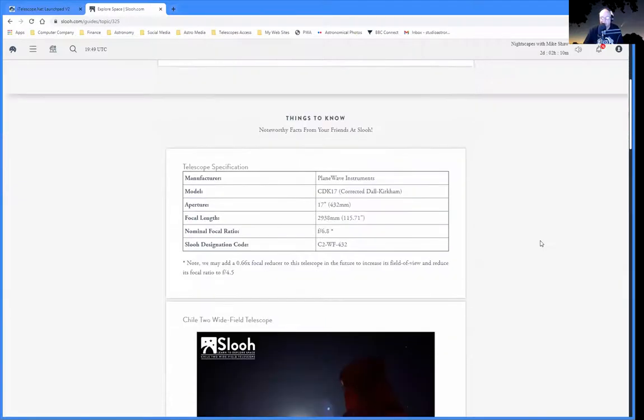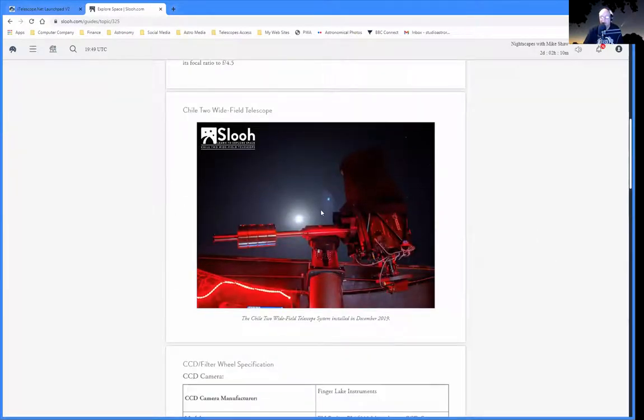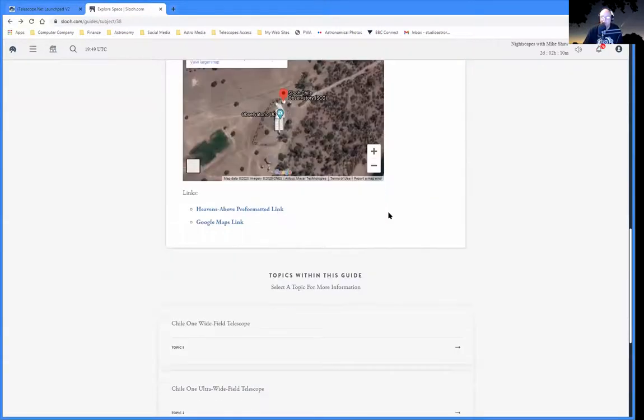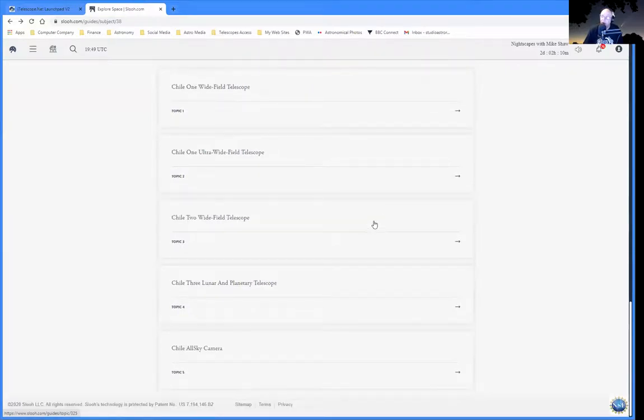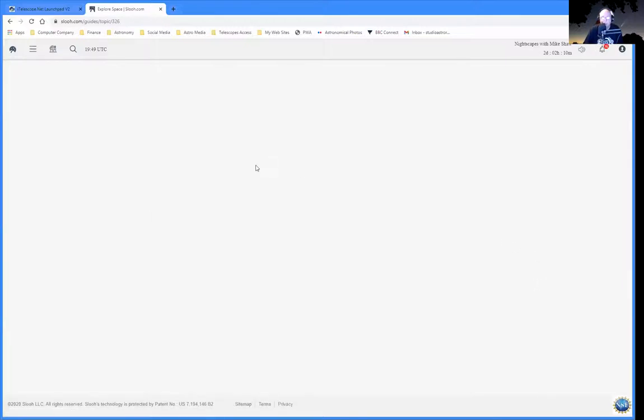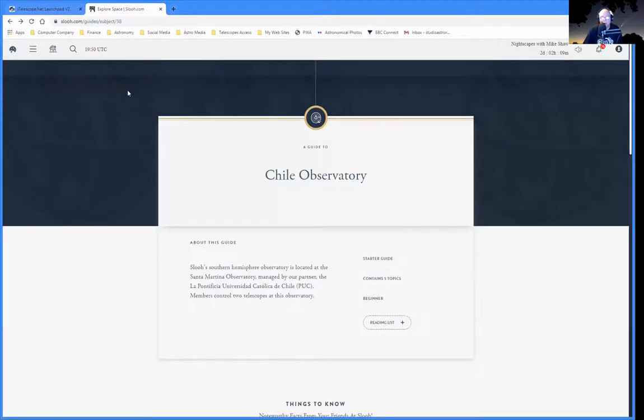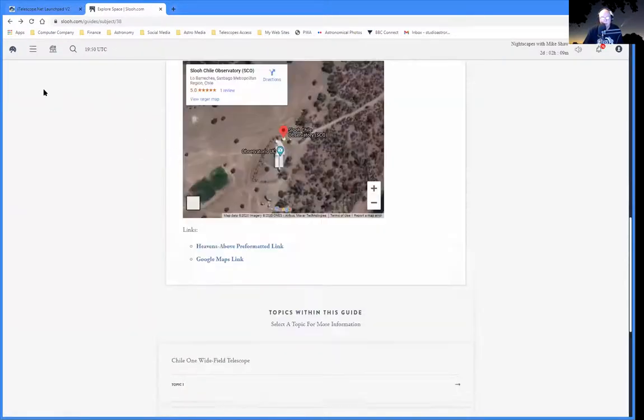There's a 17-inch Planewave down in Chile — and we've actually got a photograph of that telescope. And as I say, if you're getting cloudy nights here in the UK, this is something you can go and use and still do a little bit of astronomy. There's also a lunar and planetary telescope down in Chile, though it doesn't seem to want to be online at the moment. Those are the telescopes that are available.